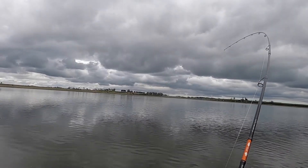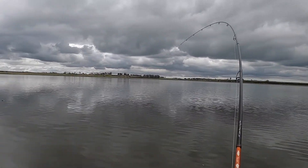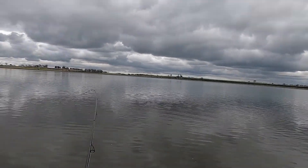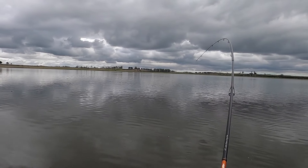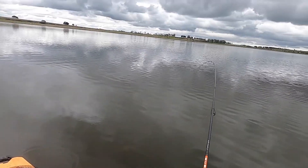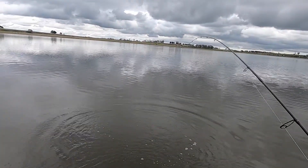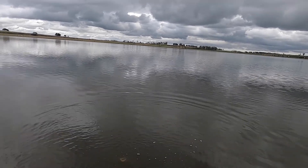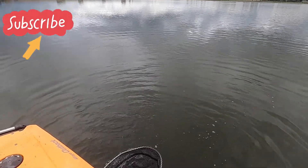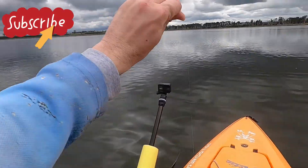So we've just gone over a massive school of fish, and I knew I would hook up there. Feels like a good fish too. Yeah, another nice little fish. Beauty. Nice fish, that one.